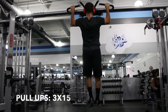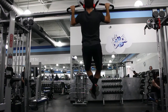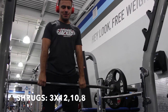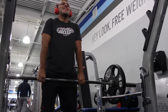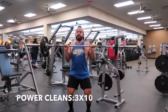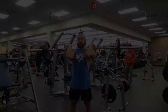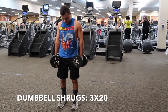Pull-ups for 3 sets of 15 are included on both back day and shoulder day — clearly an important exercise. Then barbell shrugs for 3 sets of 12, 10, and 8. Power cleans for 3 sets of 10. Finish with 3 sets of 20 dumbbell shrugs.